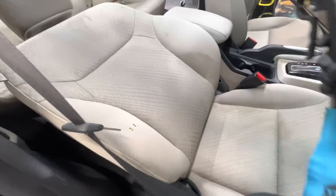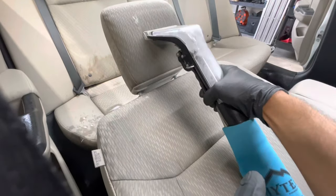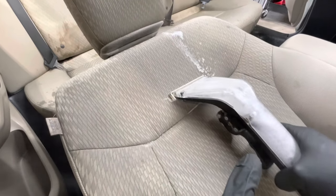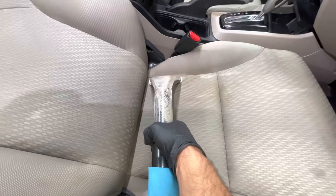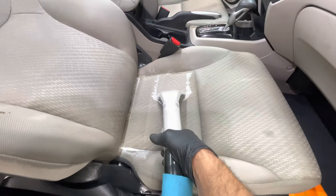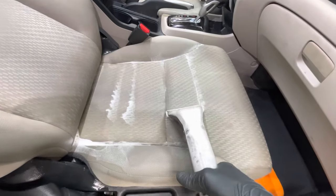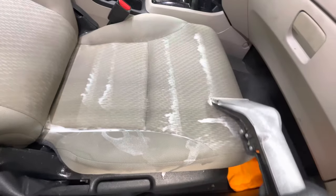Now we've got our carpet extractor ready to go. The seats are already looking cleaner — some of the stains have remained, but with the carpet extractor we usually remove most if not all the stains. When you're using the extractor, you want to hold on to the trigger to release the shampoo into the seat. You can do it a couple of times — as you see when I go back, the extractor is actually sucking up a lot of the shampoo and the dirt that follows. You don't have to be afraid of how much you use because it does a good job of vacuuming all the shampoo. Right now I'm just adding more shampoo to the seat.